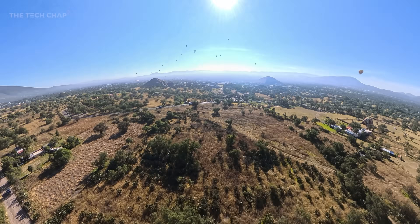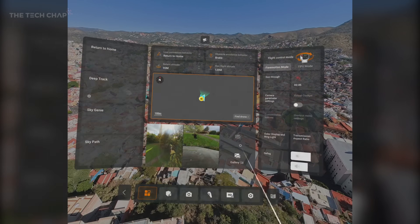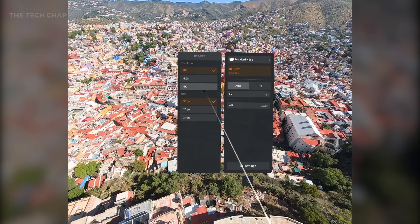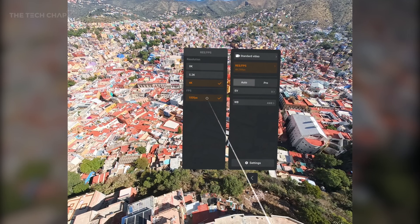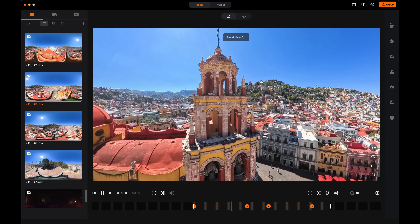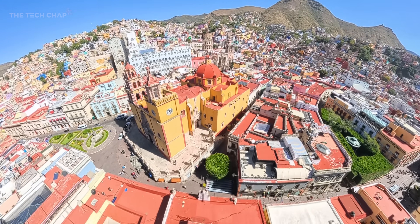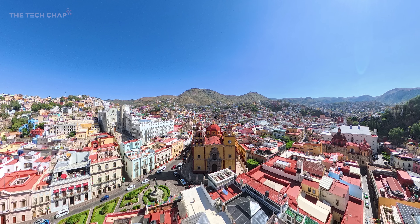Everything shown so far has been shot at the highest 8K resolution at 30fps. You can drop to 5.2K at 60fps or 4K at 100fps — those two are better if you want slow motion. Alternatively, you can switch to slow-mo mode. For the best image quality, shoot at 8K. The idea is it gives you more data to work with when editing, and you export up to 4K from the app. Make sure you change the bit rate from the default medium to high for the best image quality. You can also take stills.